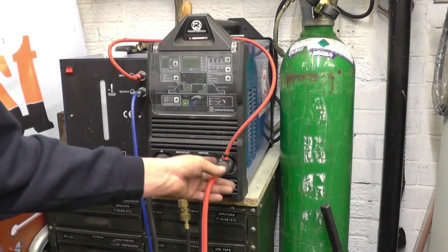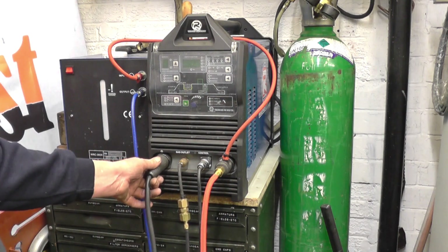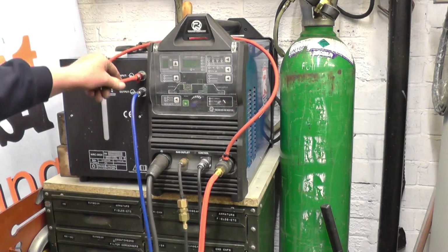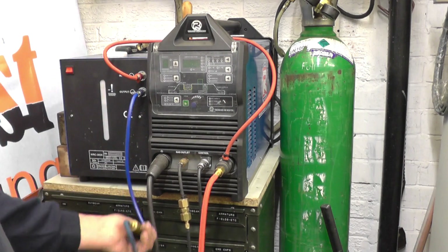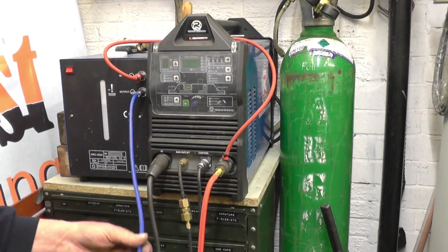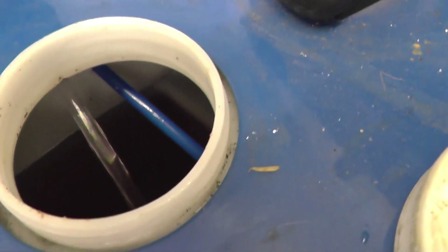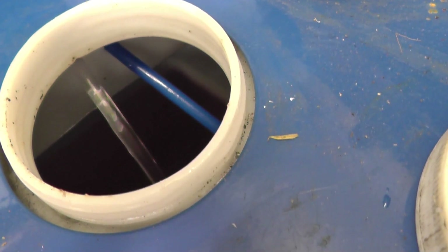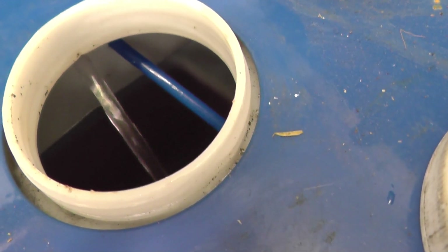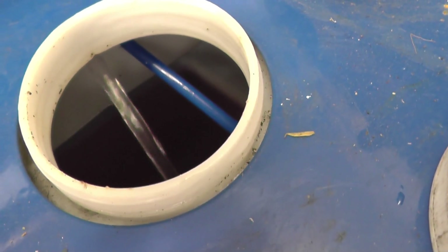I've got it all coupled up now. That's the negative side that goes to the torch, that's the earth on the positive side, that's hot water coming back down from the torch through there into the cooler, cooling water going back up to the torch, and that one there is your argon gas feed. I'll turn it on just to make sure I've got water flowing. You can see that's the water back to the tank - the hot water return - and it has got a much better flow rate now than it had with that smaller power cable on. So I'm pretty confident with this torch to do whatever I want now.